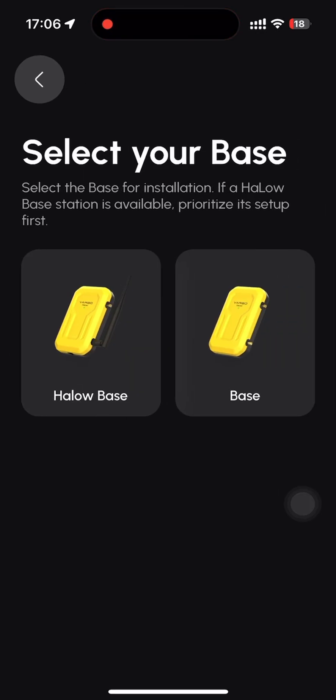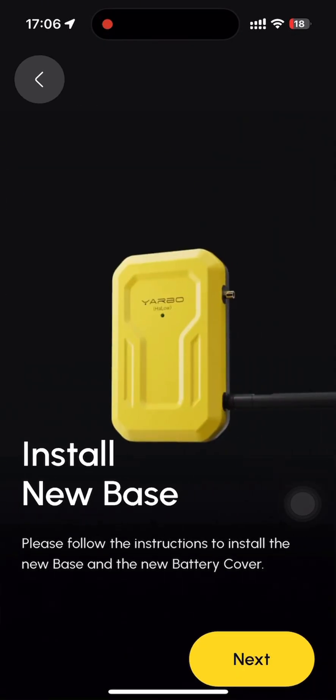On the select your base page, select the base you want to install. If a HALO base station is available, prioritize setting it up first. Please follow the instructions in the HALO module kit user manual.